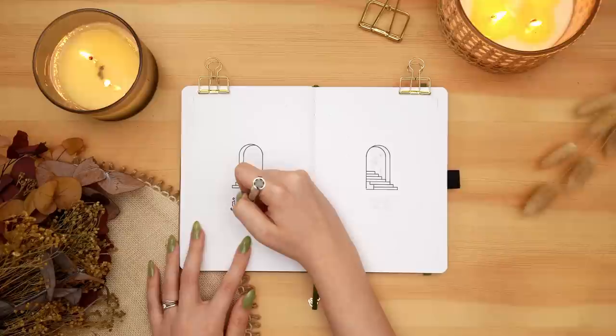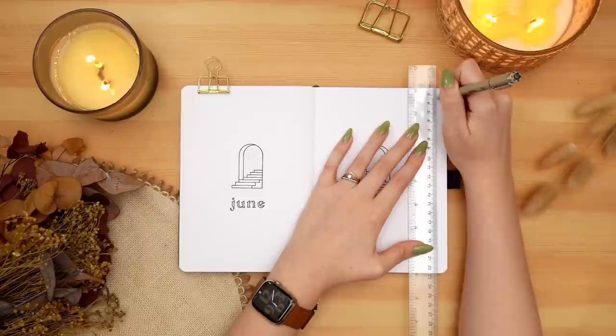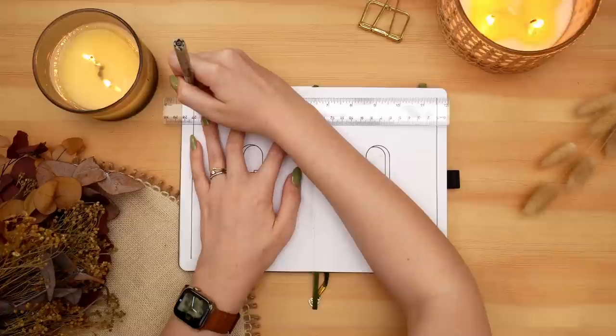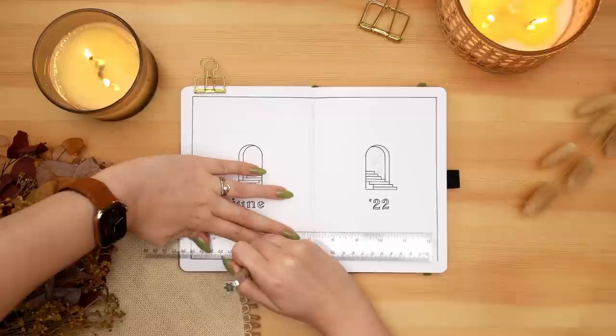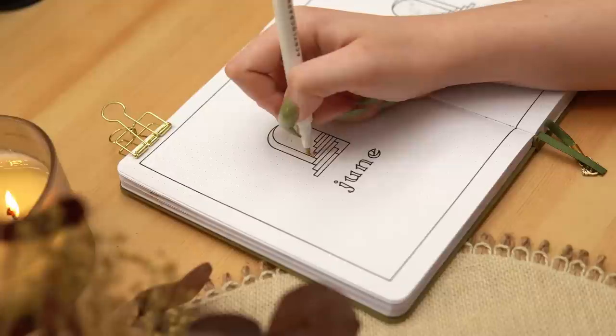I'm starting with all of the basic line work for this cover page and then going in and filling in my colors — the yellow and the blue — in my two different portals, and also filling in my lettering. When I started, I was planning on leaving the lettering just as an outline, but once I finished the rest of the spread I felt like it looked unfinished, so I decided to fill it in. I'm very glad I did because the simple black text and the slightly bolder effect balances out the spread better than the outline did.